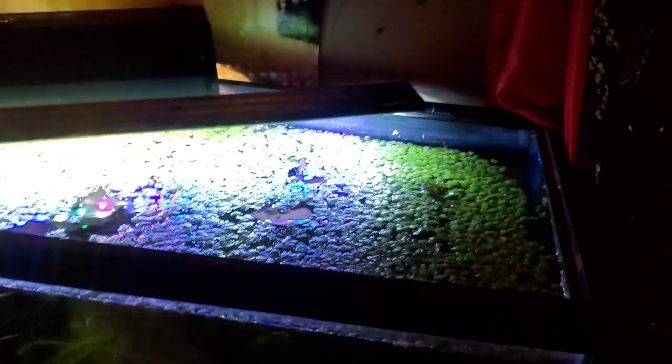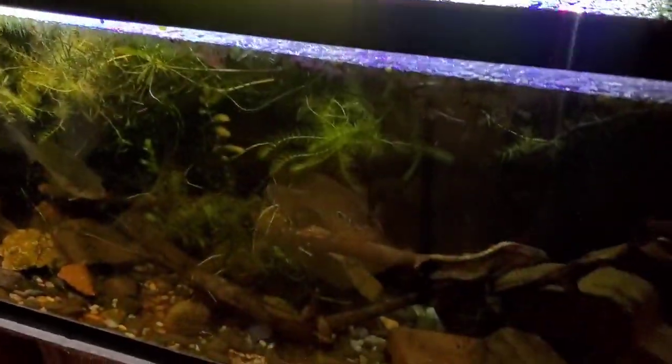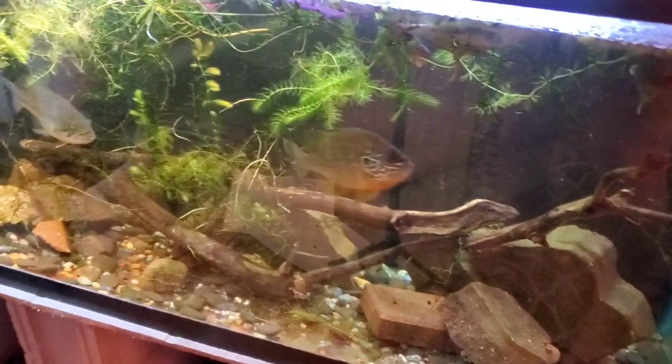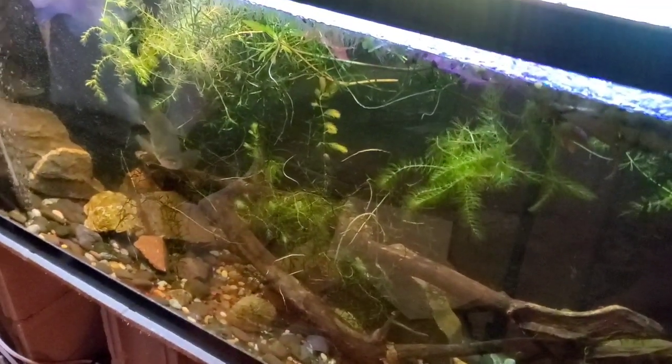You must, must, must have a lid. Here's mine — it's a screen top that the lights sit on top of. These guys can be jumpers. They are in the black bass family, so be careful about that.